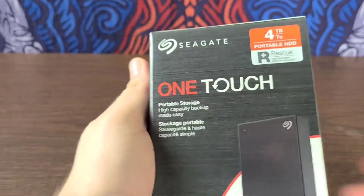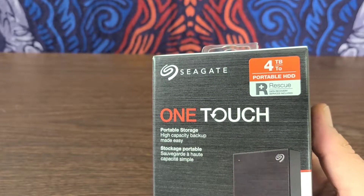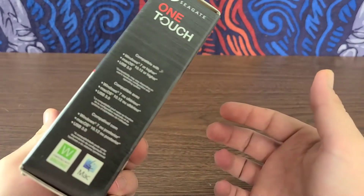Hello everyone. In today's video we're going to be going over the Seagate 4TB Portable Hard Disk Drive. This is the OneTouch, portable storage with high capacity backup made easy. I'm just very excited to check it out.